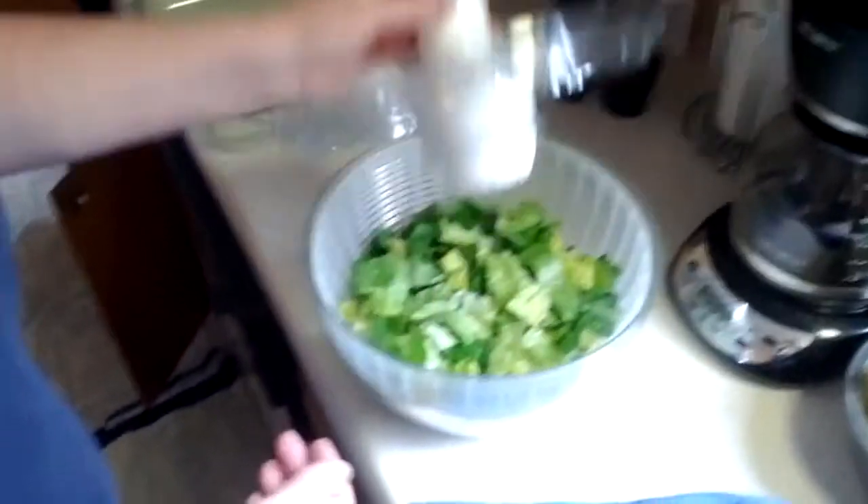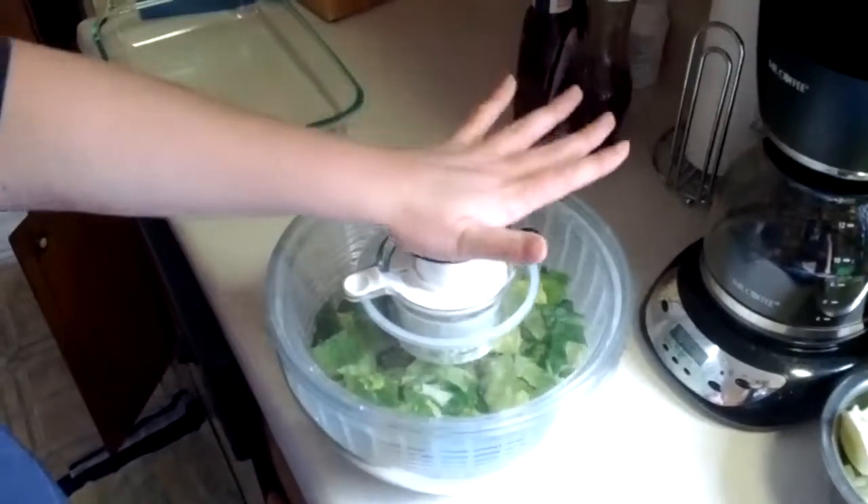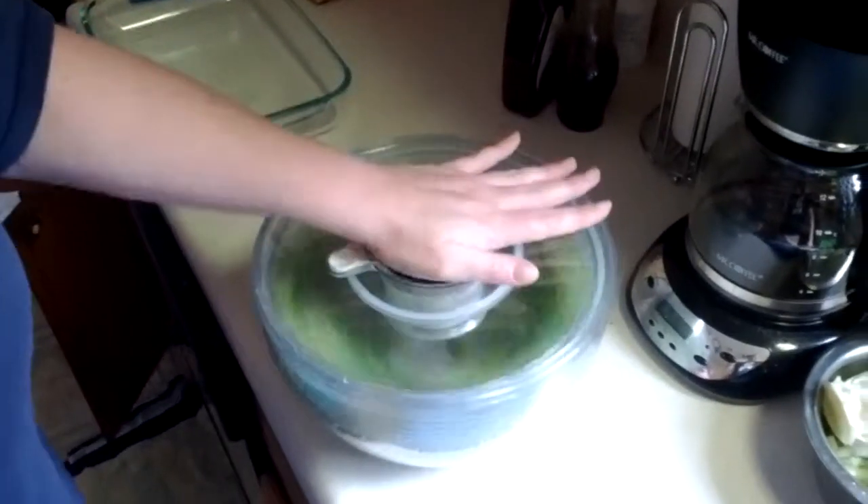And what do you do to make it work? You put the lettuce in, all nice and wet. And then you hit the top a couple of times. And you can see, with centrifugal force, that there's water on the outside as the salad spins.